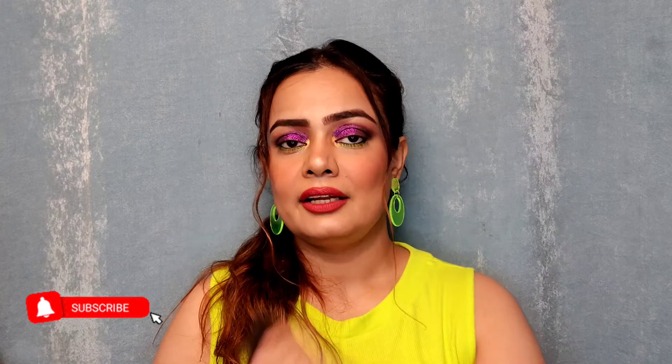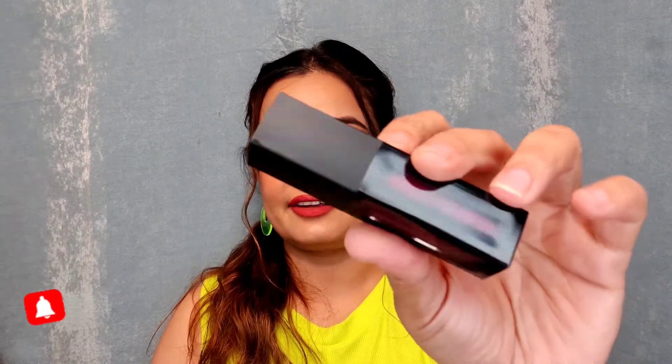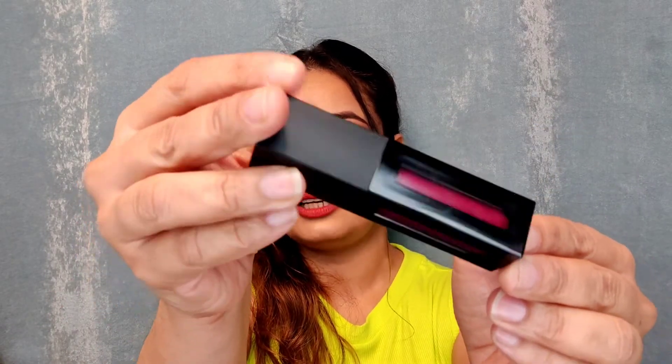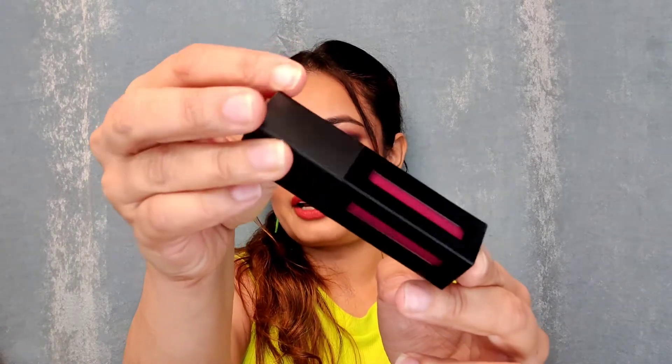So these are the lipsticks I'm talking about. Let's talk about their packaging first. Their packaging is really very beautiful — from all sides you can see the color of the lip shade, and it's a very beautiful packaging.